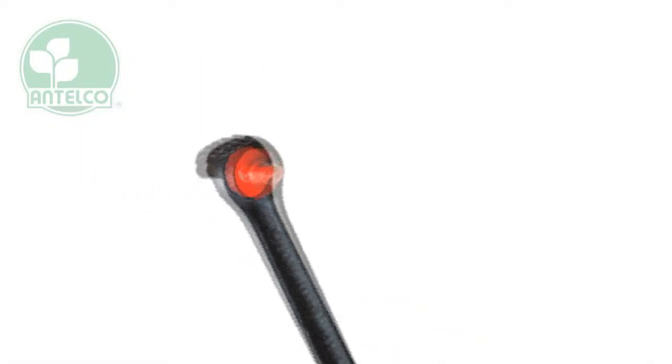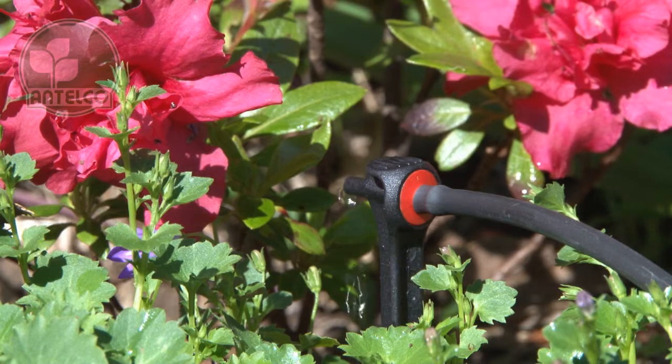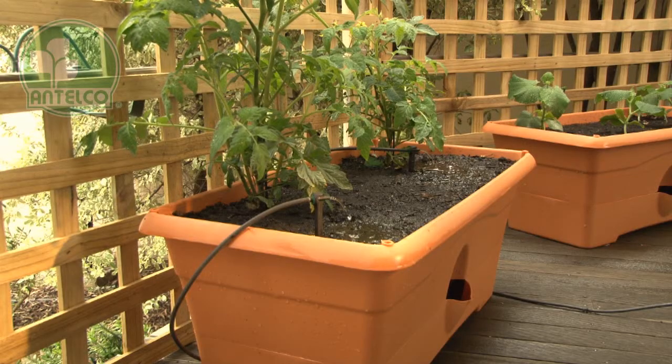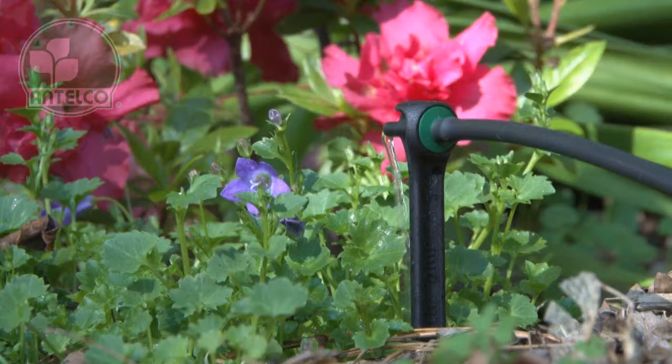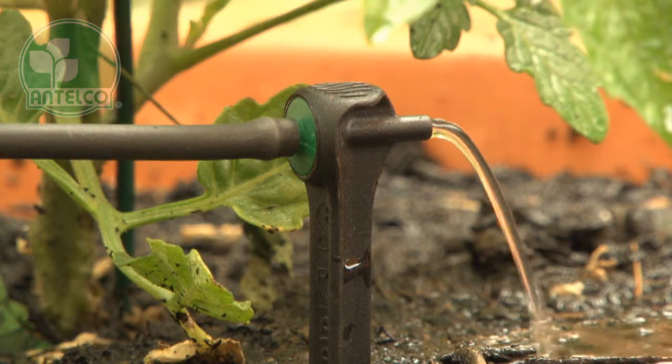AsterDrips are pressure compensating spike emitters available in colour coded 2, 4 and 8 litre per hour flow rates. The spike ensures precise positioning for accurately targeting the root zone of plants. Applications include pots and patios, nurseries, shade houses, tree lots and landscaping.